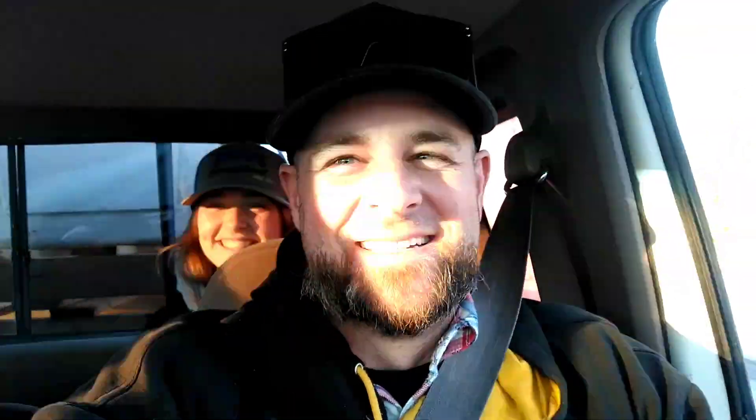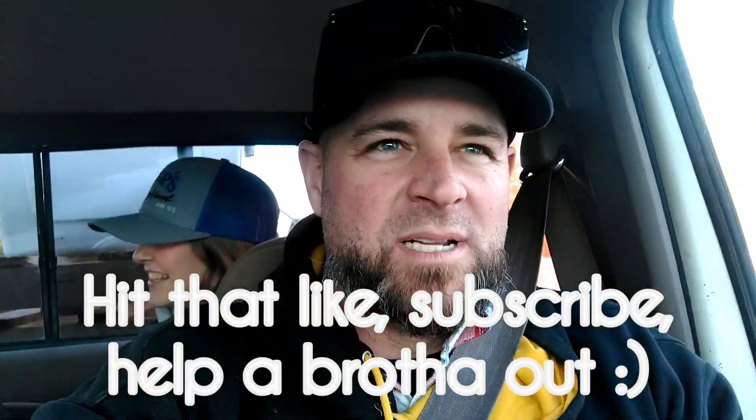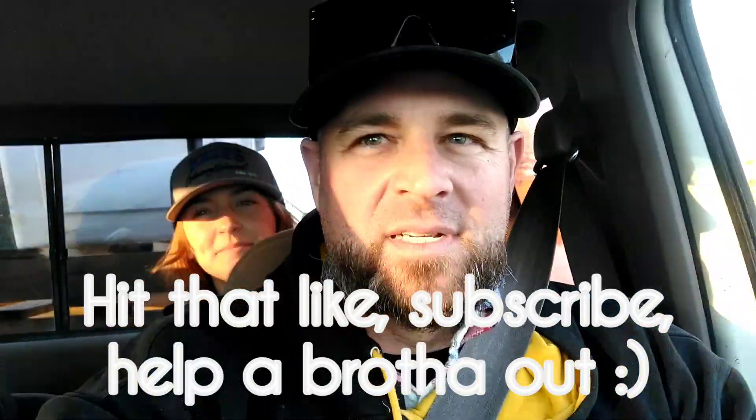Hope everybody enjoyed the little bit of footage I got. I know Scott and Jeremy probably got a little bit more than I did, but I think I was working more than they were, so you get less video from me. All right, we'll talk to everybody later. Hope everybody had a good day. God bless, y'all.